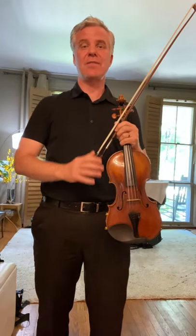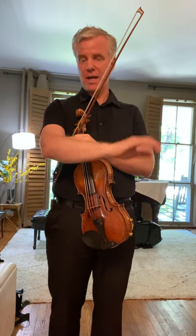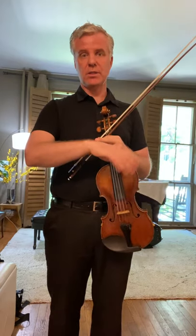So this is the basics of what I consider the natural bow arm. No matter how fast or slow you play, everything starts from the elbow — we don't need our upper arm; it should be completely deactivated. We allow our fingers and wrists to move naturally. The key word is that you allow. No matter how fast, how slow, how much bow, how little bow, everything should look and feel the same. And everything comes from here. Thank you.